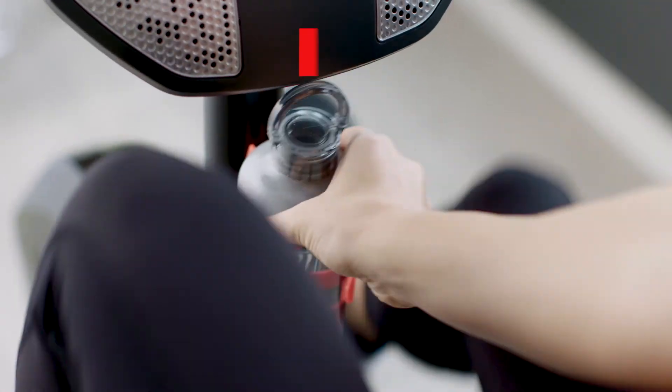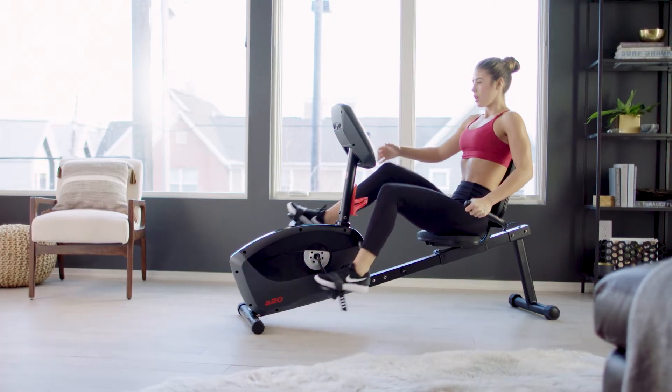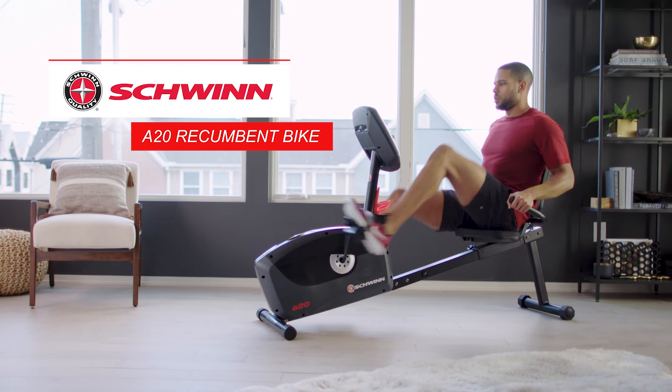The A20 also features a built-in water bottle holder and media tray for your book, tablet, or phone. Total convenience and outstanding Schwinn value — the A20 Recumbent Bike, just one more way you can count on Schwinn for the good life.